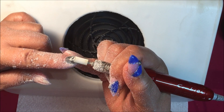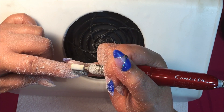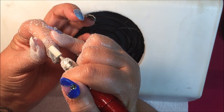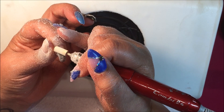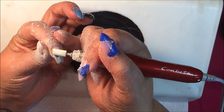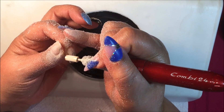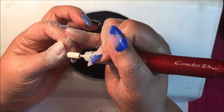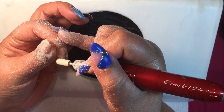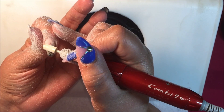When you're using an electric file to remove polish or an enhancement, you always want to use the lightest possible touch — you want the file to do the work, so you don't need to bear down. You should feel next to no pressure. If you feel like you need to use more pressure because the product isn't coming off, instead try increasing the speed of the file while still keeping a super light, gentle touch.